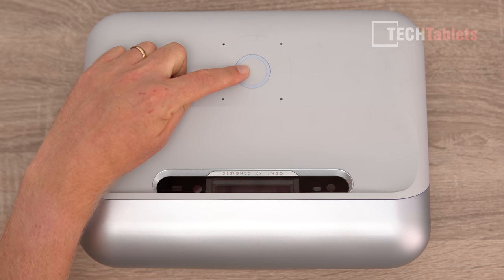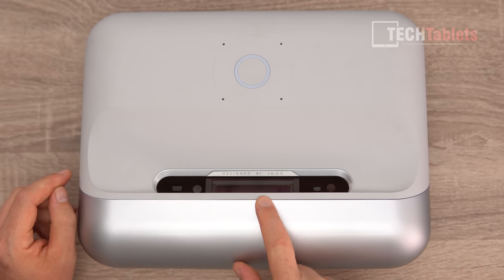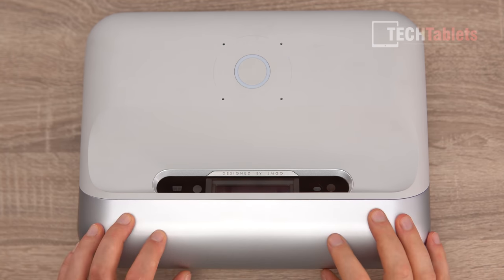Looking at the top of the projector, there's a power button, status LED, and plastic glass over the lens area. This unit is LED, 1080p, with 800 ANSI lumens. There's also a camera here for autofocus and auto keystone correction, along with some other sensors to either side.